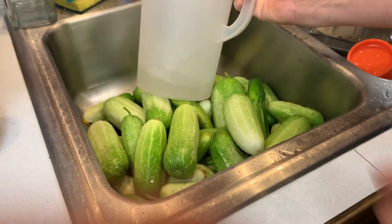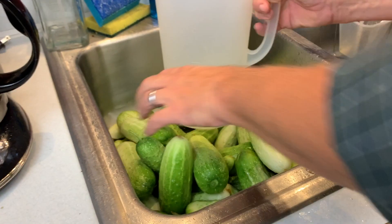First step is to get a gallon of water poured. I'm on well water so I have no chlorine, but if you're on city water you can't use that because it will kill the good bacteria in your pickle mixture.